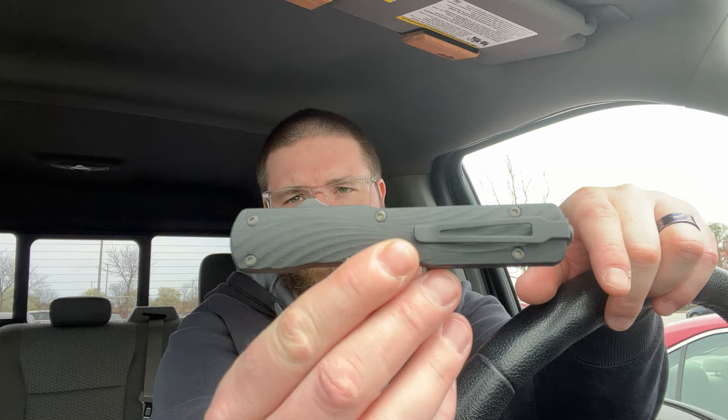Hey guys, Kev here and I have unboxings to do for you. Real quick, I might as well tell you what I'm carrying because I'm excited — I got the Hogue Counter Strike on me, absolutely love this knife.